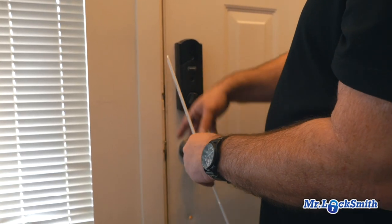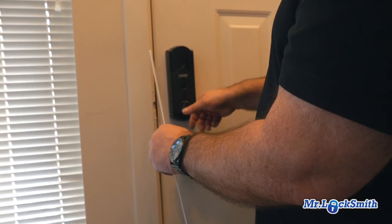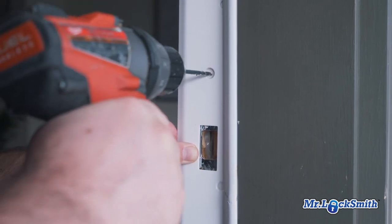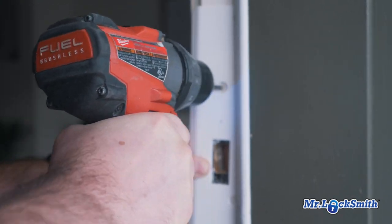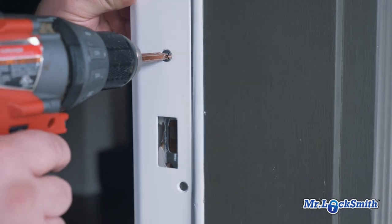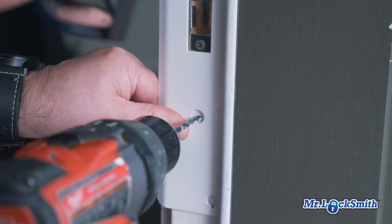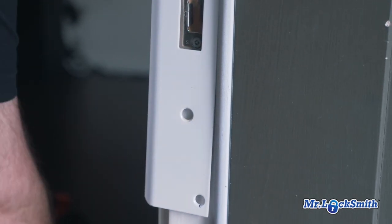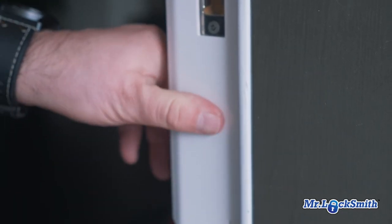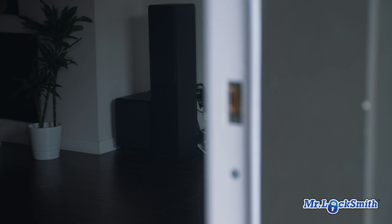I know some people say you should chisel it out, and normally I would, but this is such a gap — and sometimes they're even more — so I'm just going to surface mount this. Now the first screw is just a one-inch. I'm just going to use this to hold it in there. I'll test the door to make sure it closes before I put the three-inch screws in. And that's absolutely perfect.